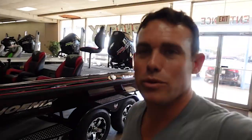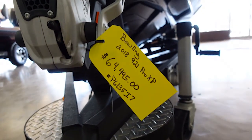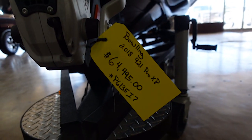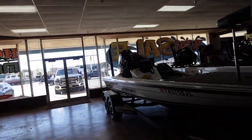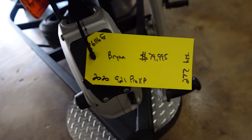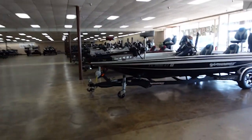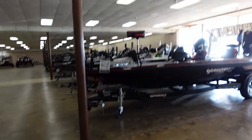It's a 721 Pro XP, and there's another one right next to it that's actually used. If you've got a 2018, this one's $64,000, and there's another one right over here — it's a 921 Pro XP, that's a 2020, and that's $80,000.